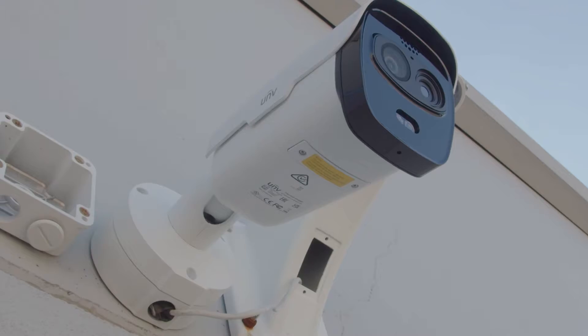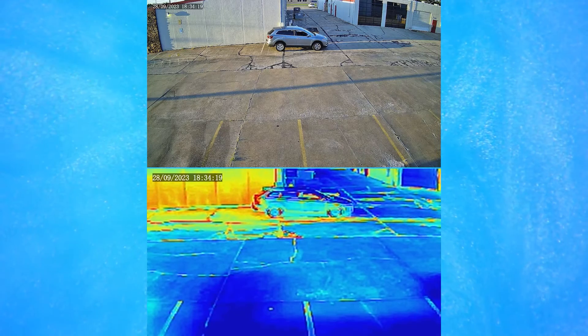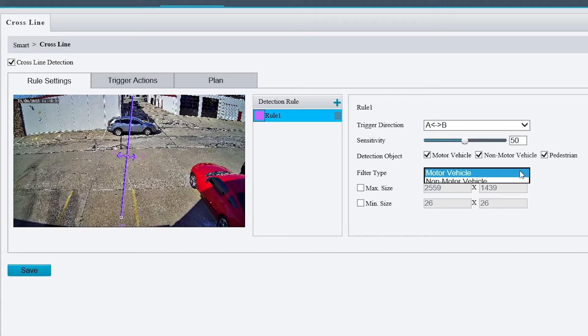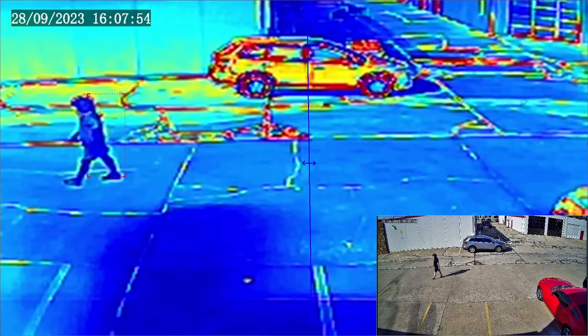Unlike traditional cameras, this thermal camera relies on heat signatures rather than visible light. The camera's thermal feature, mixed with active deterrence and deep learning AI-powered intelligent events, creates unparalleled detection accuracy.